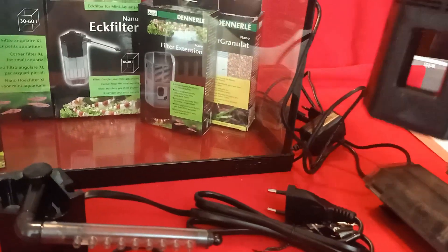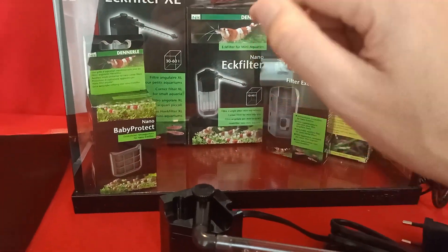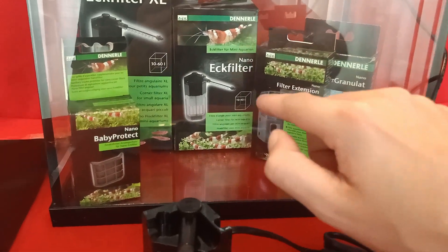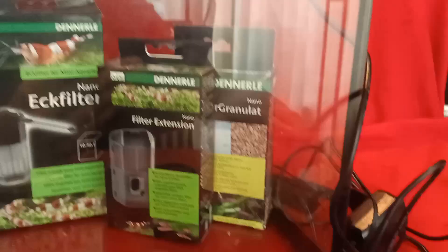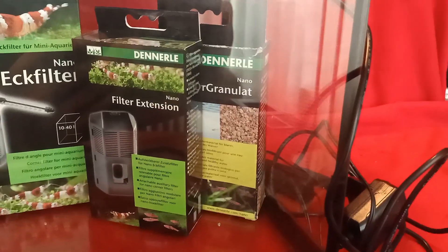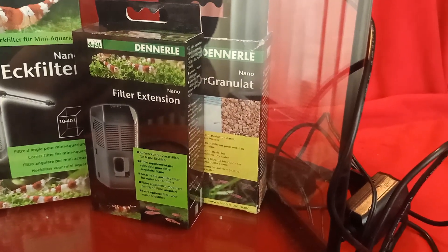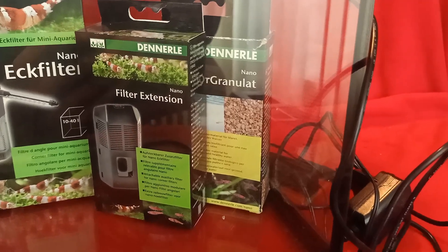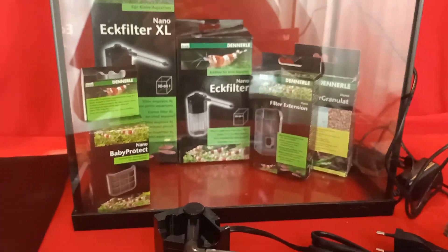For this filter I'm also going to use a little extension — you can buy this for the Danale filters. This thing attaches to the filter and you can fill it up with filter gravel that will house more beneficial bacteria to break down nasty stuff in your aquarium, basically cleaning it up a little better.